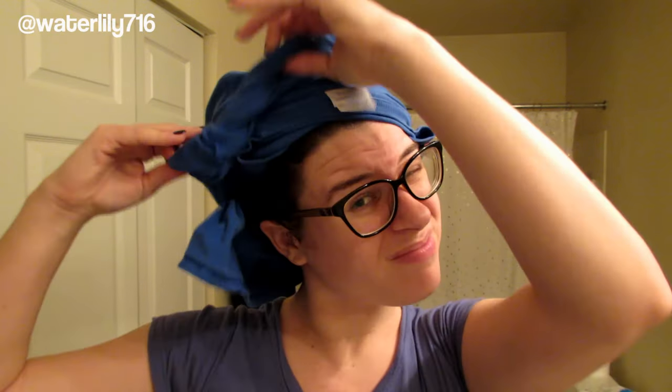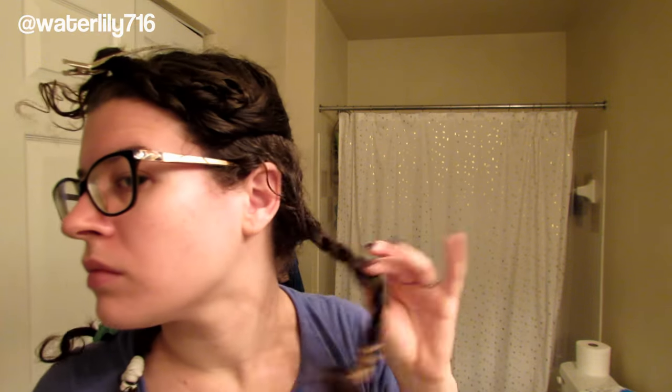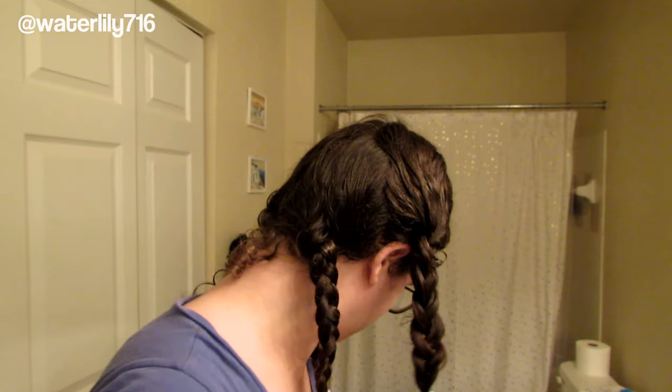We'll go ahead and get started. I'm just taking my hair down from a plop — I braided my hair in four sections after I detangled it, just to make sure it would stay detangled. I'm going to clip up the front section and start with the back. Sectioning is definitely really helpful when you're putting your hair in curlers; it just makes it easier to manage. Then I'm going to get it wet again.